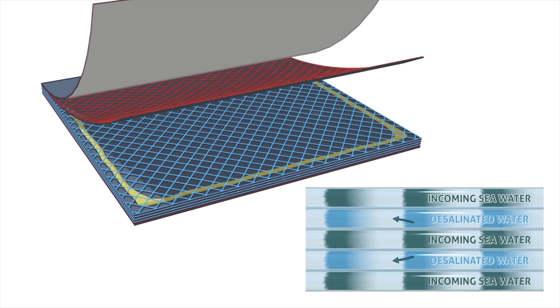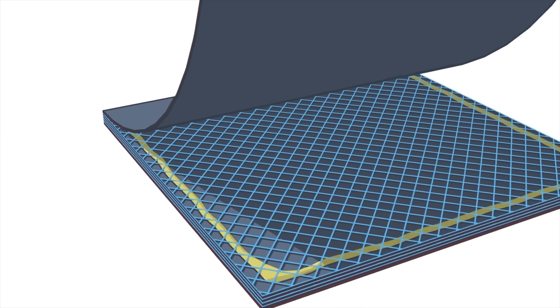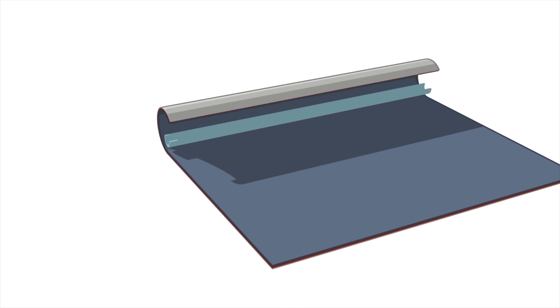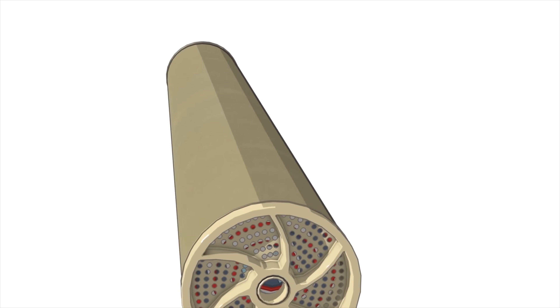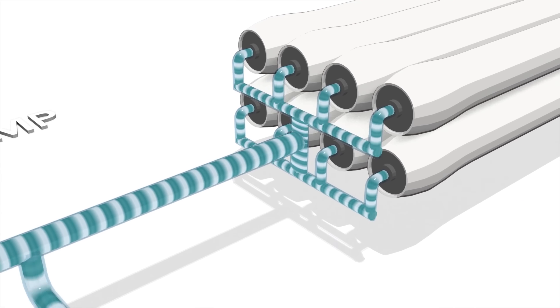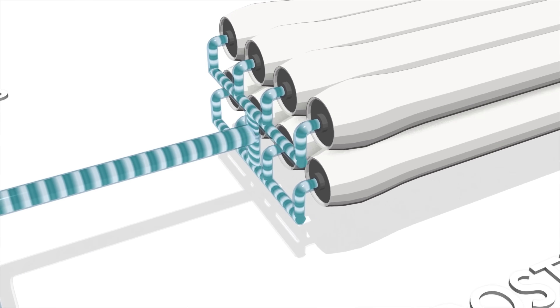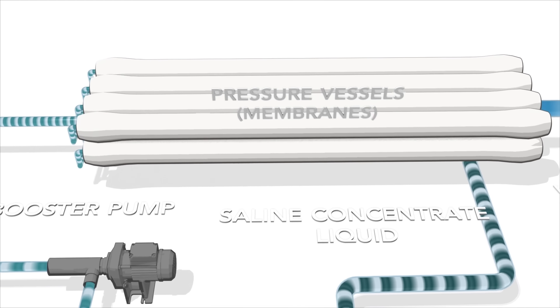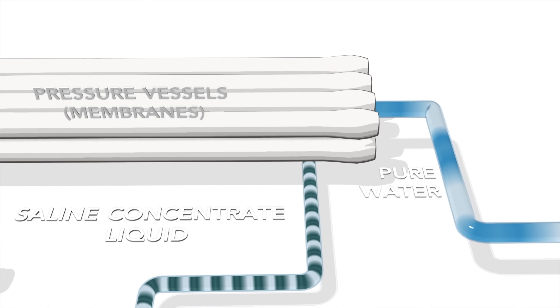The reverse osmosis process is cheaper and more efficient, and advances in membrane technology lead to longer lifetimes and less maintenance. But the big drawback is the need for very high pressures to make the process work efficiently. A reverse osmosis facility in Kuwait, for example, expends more than 889 gigawatt hours of energy annually to purify their water, and most of that energy comes from pumping.